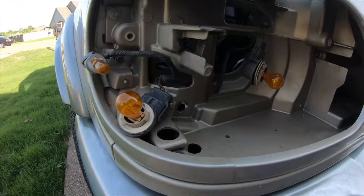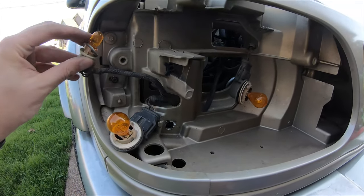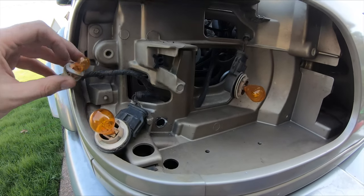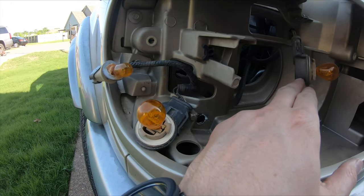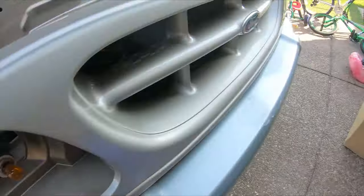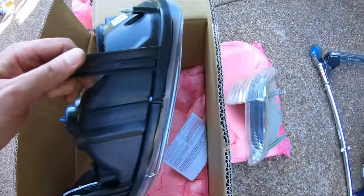So I just took them out. One of them kind of fell apart because this thing's so old. I believe it has some of the bulbs — maybe not, maybe I will reuse these. I still think they're in pretty good shape, but old. And you've got the headlight itself.